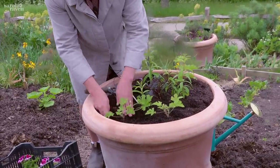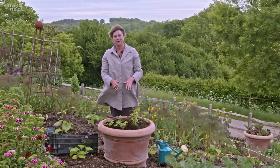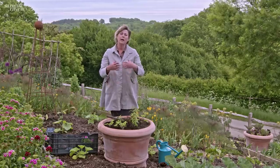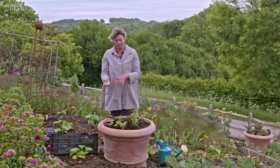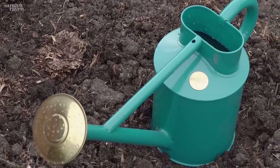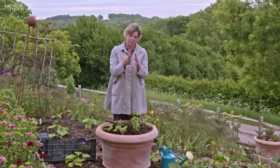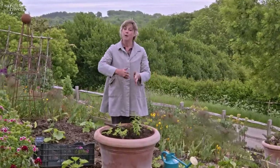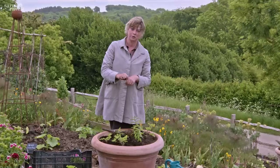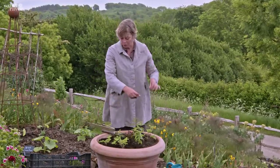That saves really quite a lot of time. We use a non-peat based compost in all our pots here, and the plants will have enough food in them for four to six weeks. Within that period we start feeding, and we feed with liquid seaweed fertilizer. At the beginning of the season we do it at the normal concentration as it tells you on the back of the packet, but as the season goes on, if you want your container to keep going for ages, you actually want to double the concentration — that's what we find really works well.